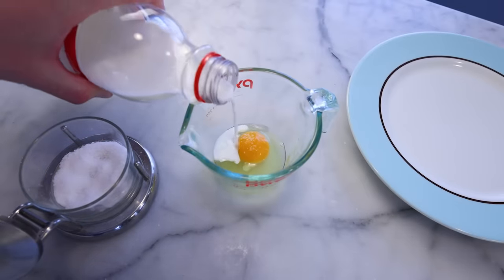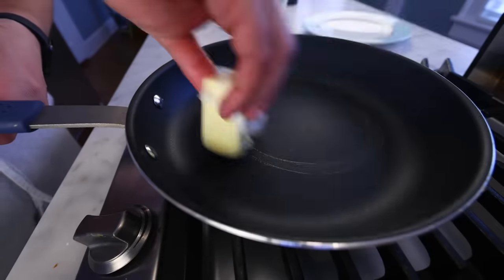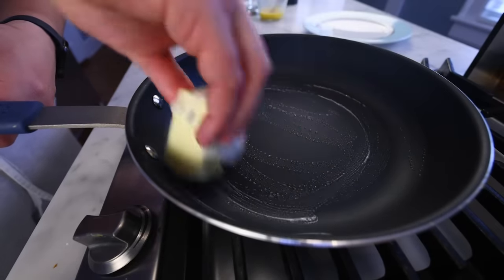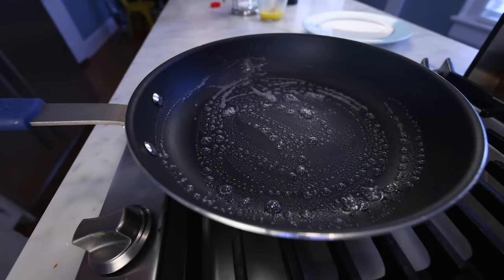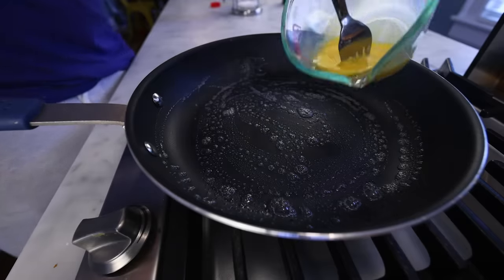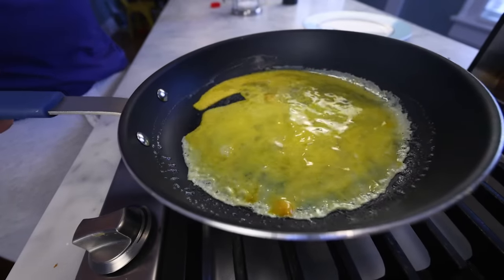Beat an egg with a small pinch of salt and maybe a teaspoon or two of milk or water, nice and smooth. Some butter in a nonstick pan — that's fizzing a little too aggressively for me. The lower the heat, the fewer steam bubbles you get and therefore the smoother the surface of your omelette. Pour in the egg, and you can see that I didn't do such a good job of beating that one — I've got some chunks of yolk in there.